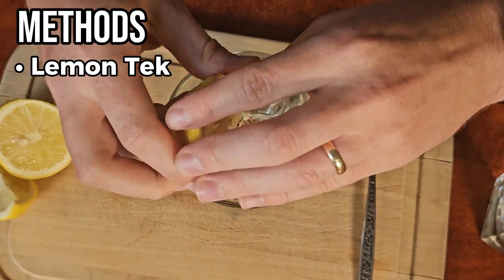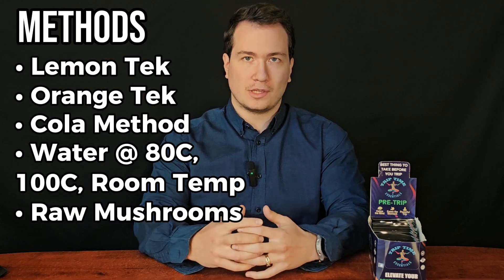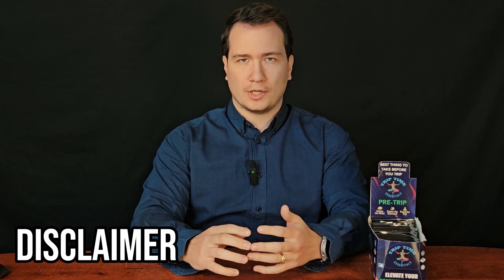Today we'll be comparing the Lemon Tech method, orange juice method, Coca-Cola, water at different temperatures, and eating raw psilocybin mushrooms themselves. The research comes out of Rose City Labs where they experimented with these different liquids. I'm Aaron, a bioengineer and licensed psilocybin facilitator. Triptime Essentials is dedicated to psychedelic science, education, and harm reduction.